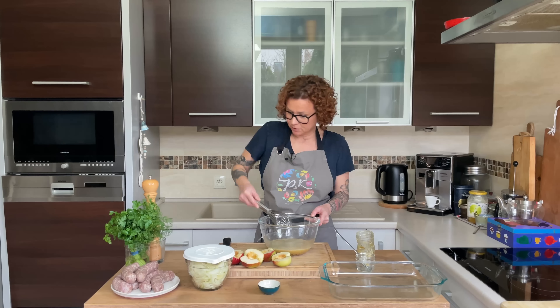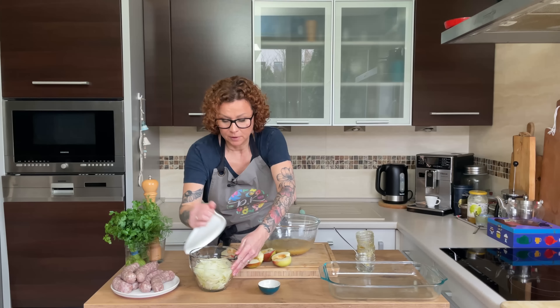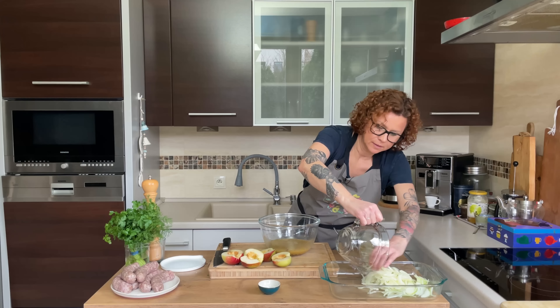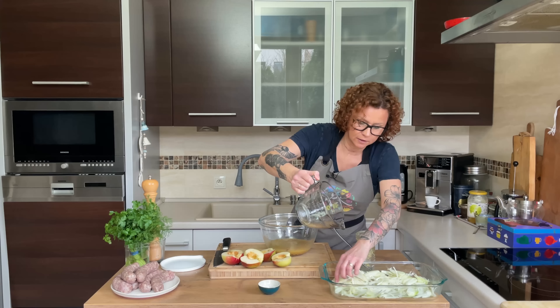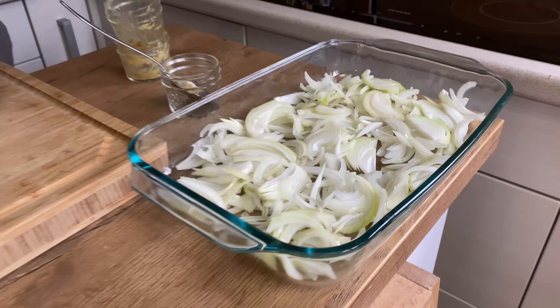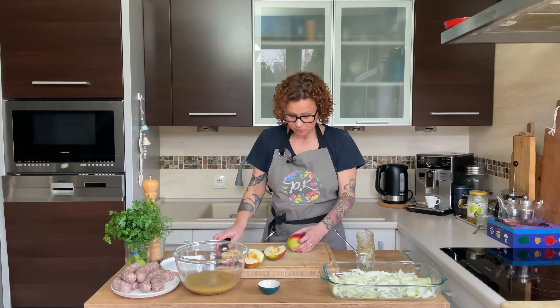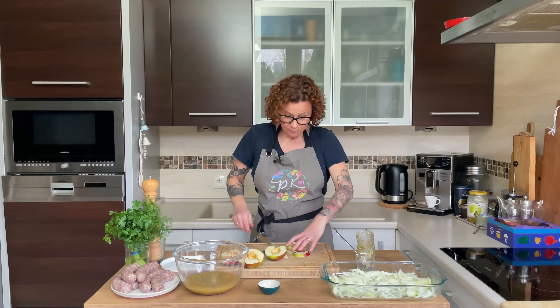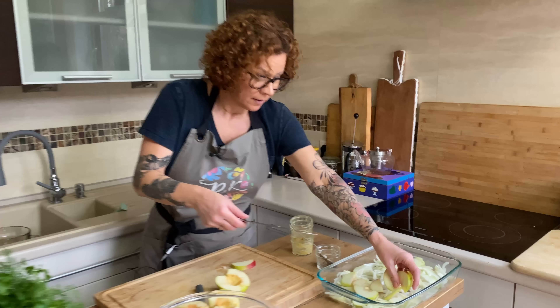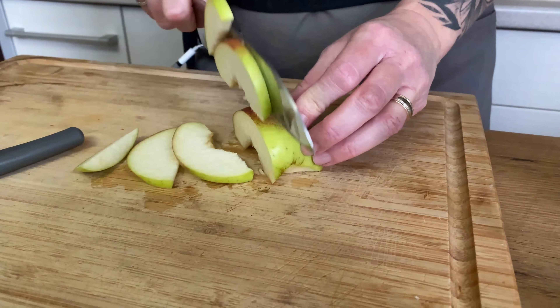Let the mustard dissolve, then take the three cups of sliced onions and put them on the bottom of your baking dish. I like lots of onions — you can do more! Then I have two apples; I'm going to slice these up. The apples will give us a lovely flavor combined with the mustard, sausage drippings, and a nice sweetness to complement the spiciness of the dish.